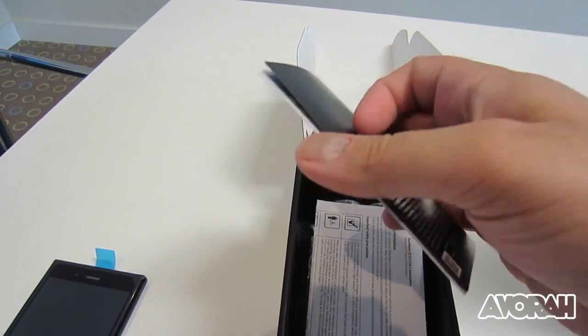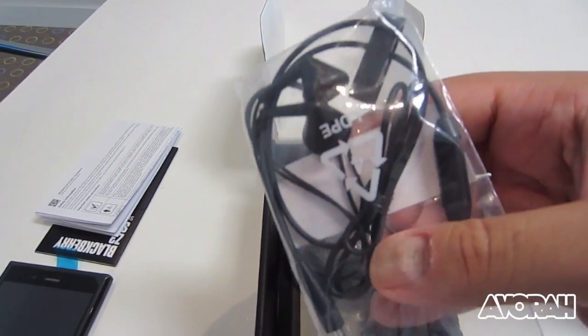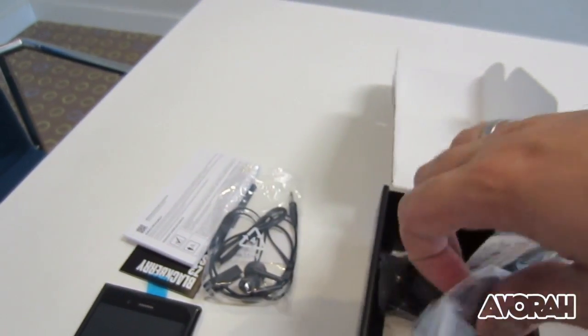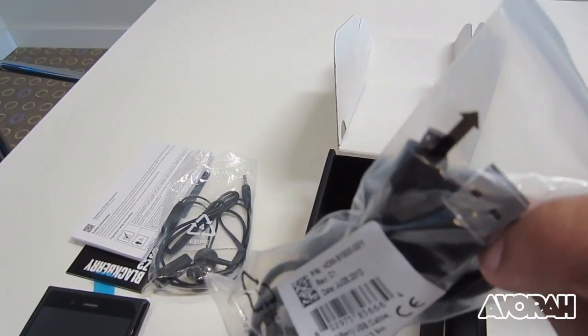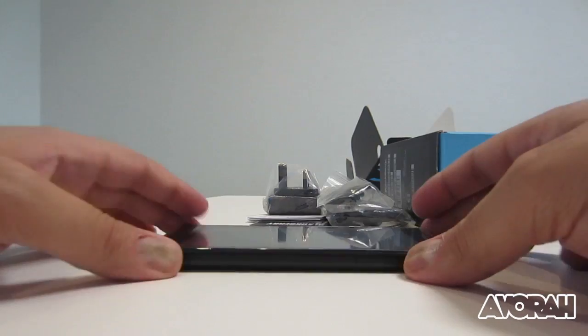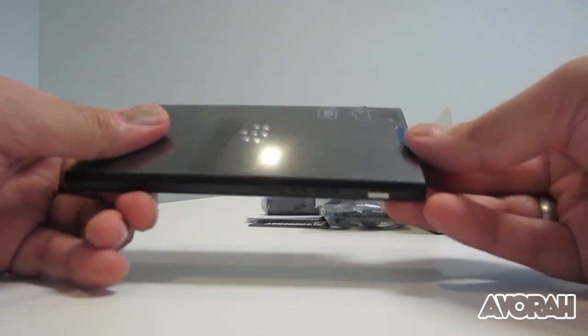You get the usual array of documentation — the quick start guide and warranty information. You get headphones which are standard, but they do have inbuilt microphones, so that's a good thing. You've also got a micro USB to USB charging cable and a power brick.